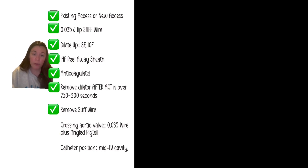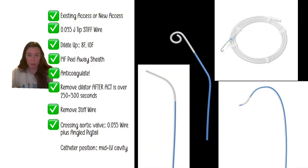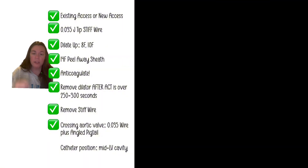Leave the dilator in until the ACT is therapeutic, then remove the dilator and the stiff wire together, because now we need to cross the aortic valve and we're not going to do that with a stiff wire. Get a regular 0.035 wire — 150, 180, 210, 260, whatever you want — and an angled pigtail or catheter of choice; some use a multi-purpose. Cross into the left ventricle and position in the mid-LV cavity, free and clear of the papillary muscles.